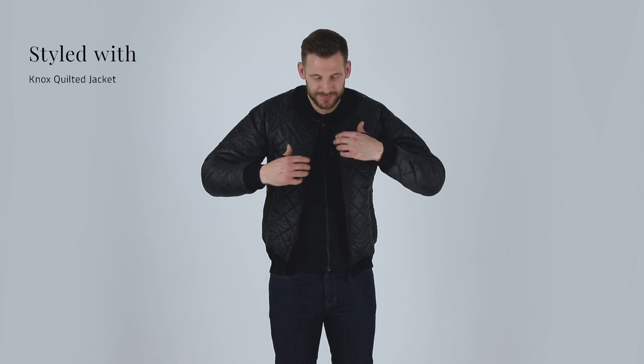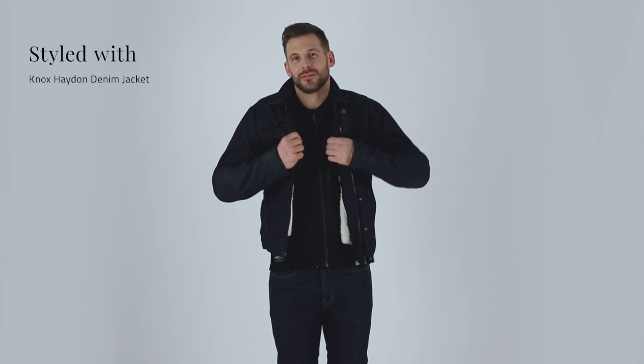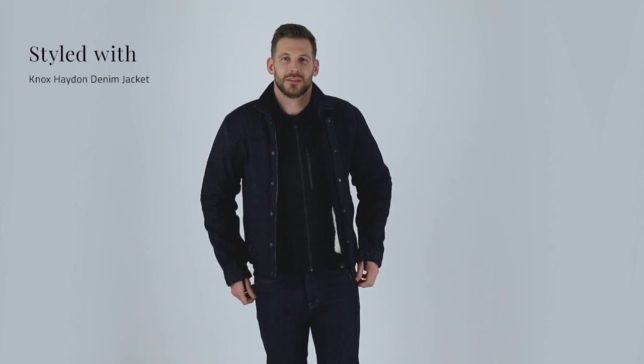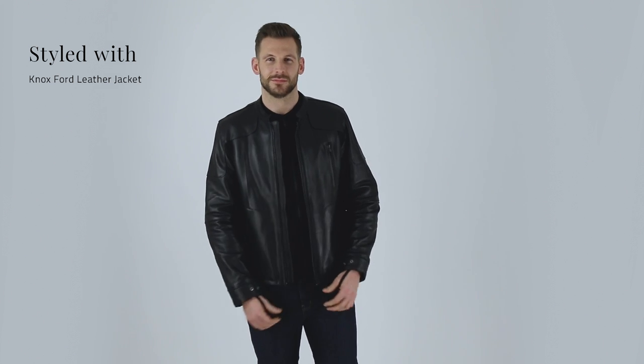This opens the door for you to dress however you want on a motorcycle, depending on what you're into. So for example, if you're into denim — fine. If you like jumpers, hoodies, you've got your favourite parka, you've got a tweed jacket — I think you can see where I'm going here. However you roll, the Urban Pro will roll with you.